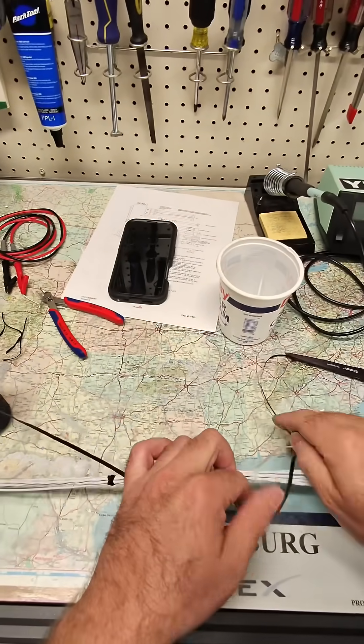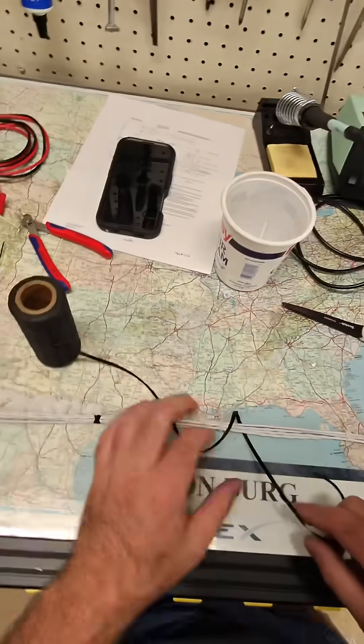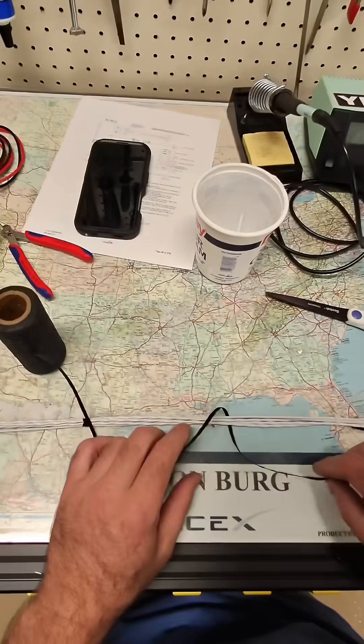Here's a real quick short on avionics harness spot tying. If you want to see more and see the details, go check out the full length video.